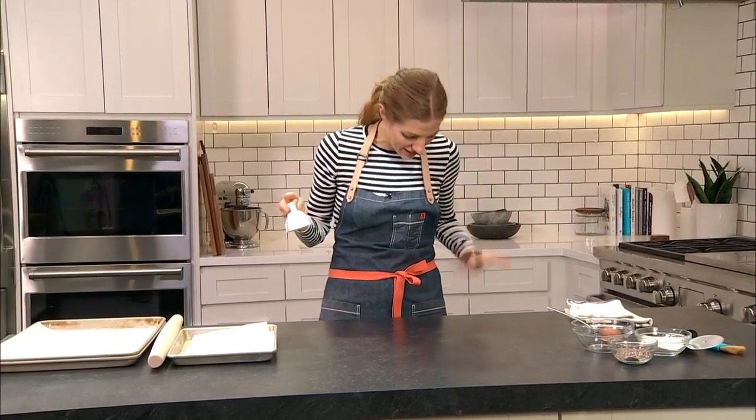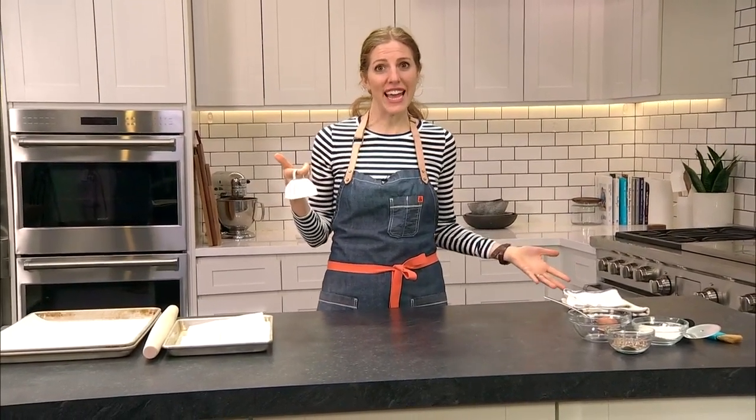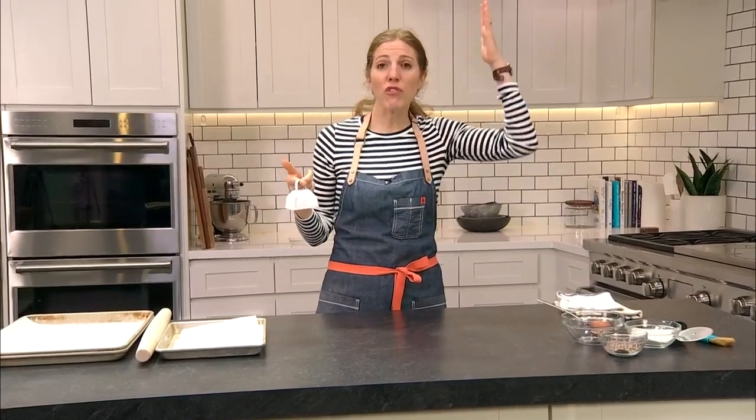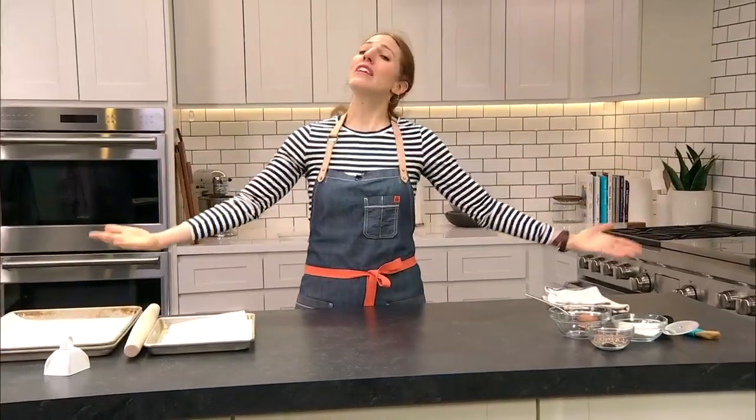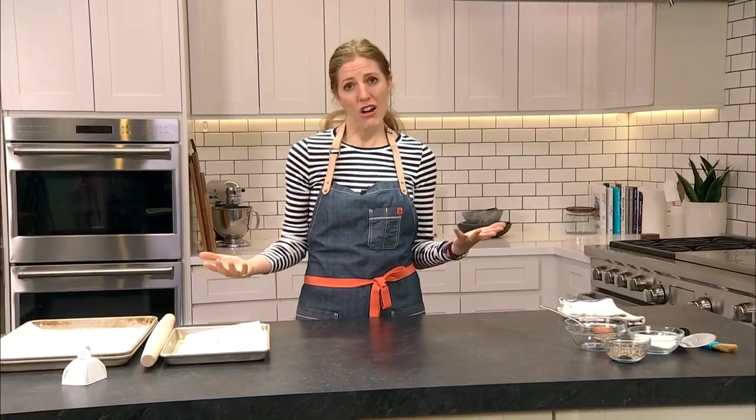Jingle bells! I've been told this is a cowbell, but it was the closest and most festive I could get at the last minute without making foil antlers, which was also pitched to me. I would have said yes. Hello guys, welcome to the final Real Simple Cooking School of the year. I hope you guys have learned so much and have cooked along all year long.